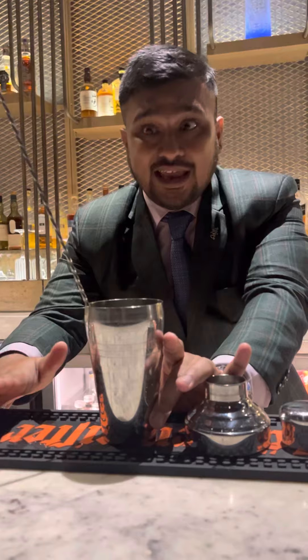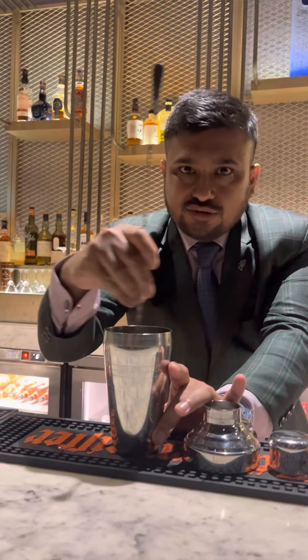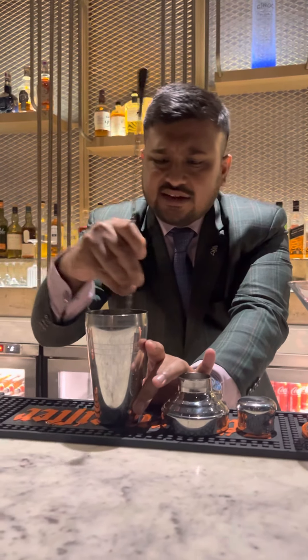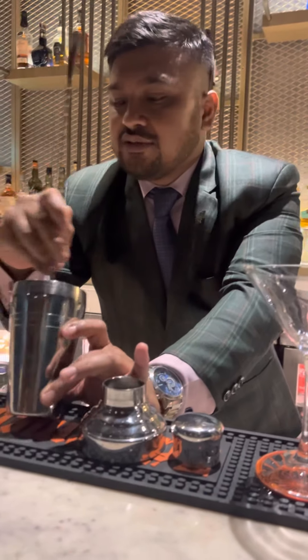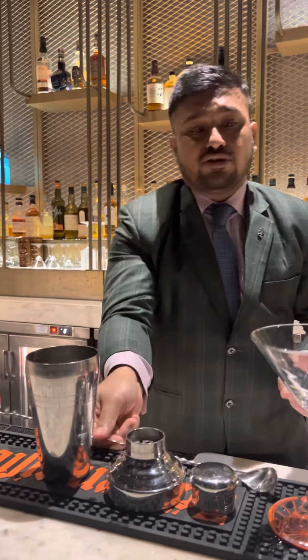Now you just cannot go ahead and add the ice, because in a Daiquiri you have to dissolve the sugar first. So we are going to dissolve it by stirring the drink nicely — we do it for about 10 to 15 seconds, because the rum is there and it will help the sugar melt quickly. Once it is done, you can see it.